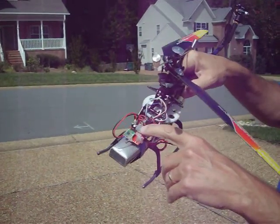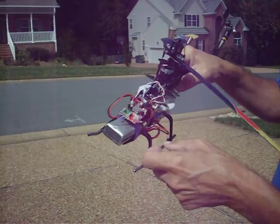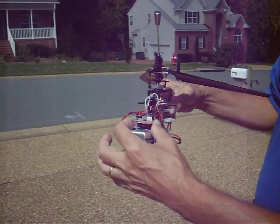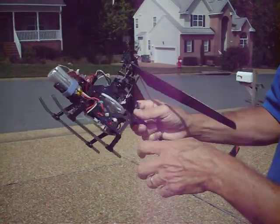I also have a heat sink right on top of the PCB to keep the heat down, but so far the PCB has not been getting hot. The battery and the motor have been getting hot.